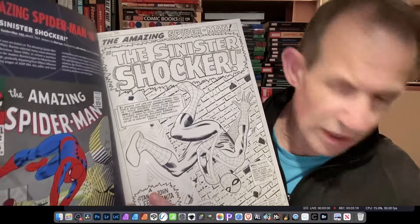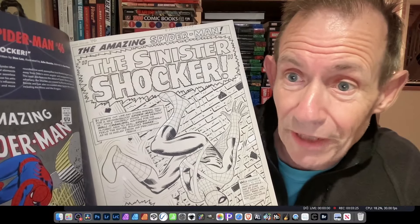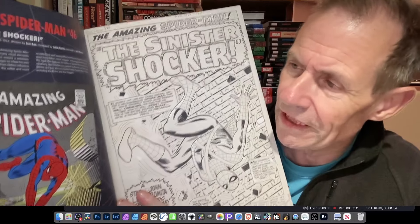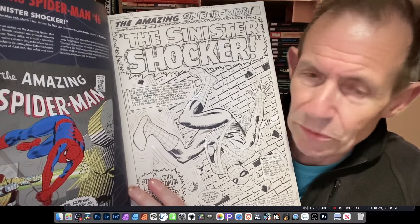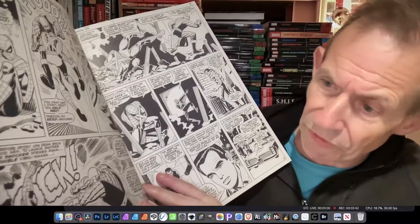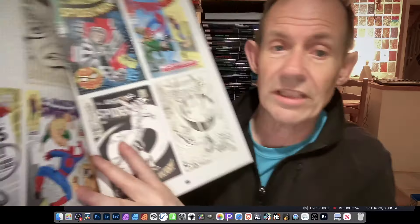Going through the content — the Sinister Shocker story from Amazing Spider-Man #46 is included. This was also featured in 'Origins of Marvel Comics,' a reprint of the Fireside book we recently got a copy of. The Shocker wasn't the world's greatest villain, but he was okay. There are references to 'Patroc' instead of 'Shock' which is always amusing, and all the various characters including Flash Thompson appear throughout.